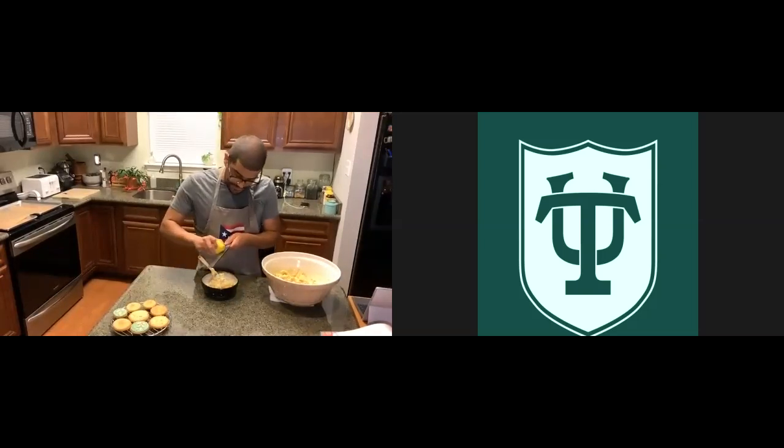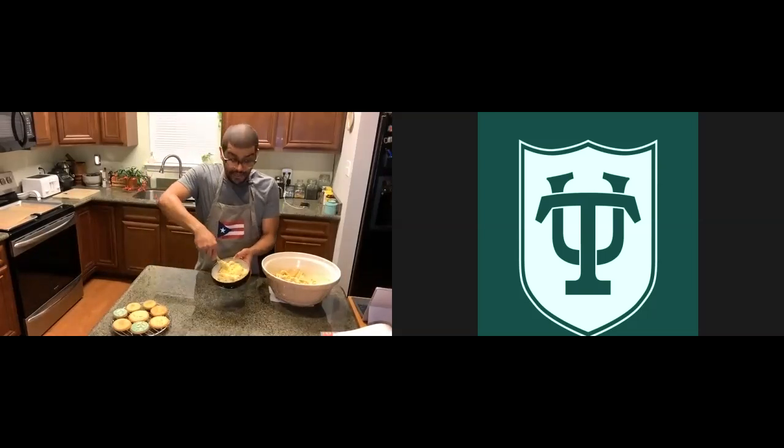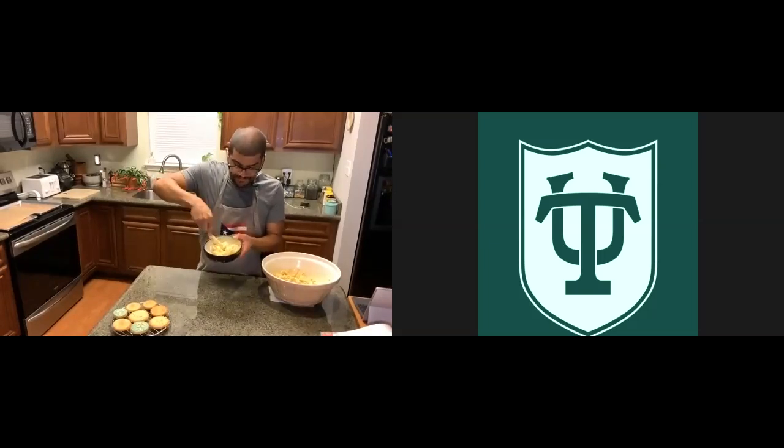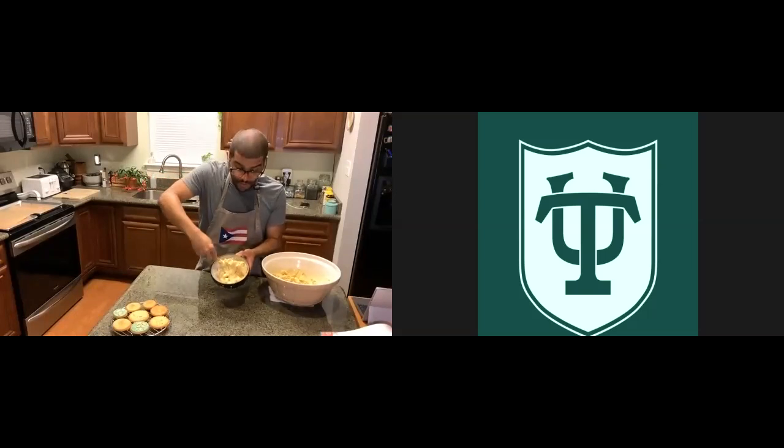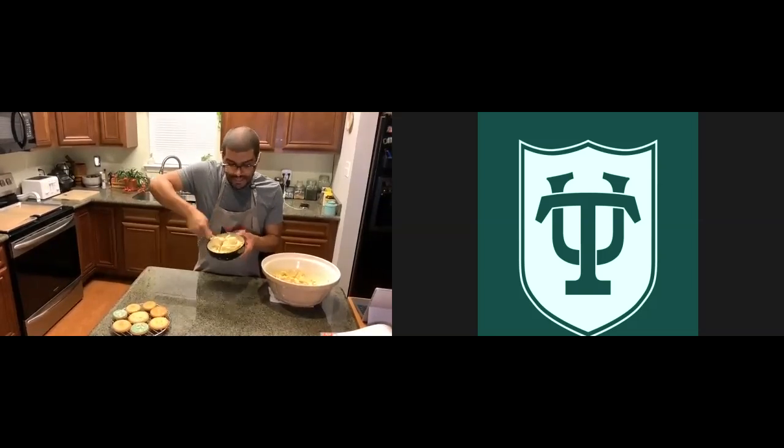I'm using lemon zest here. If you don't have a zester, you can just use a little lemon juice. Pro tip: when you're making something with lemon, use the zest. The zest actually has more flavor than the juice — when you taste a cake that's super lemony, it's because of the zest. You're going to mix it by hand — just fold it in like that and let it all come together. I can already smell the lemon zest. It smells so good. This is a very forgiving dough, so you won't really have to worry too much about overmixing at this point.